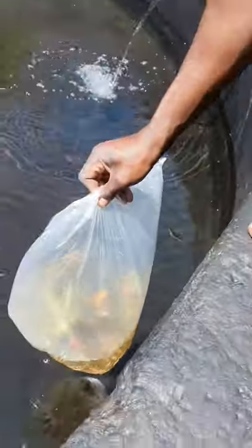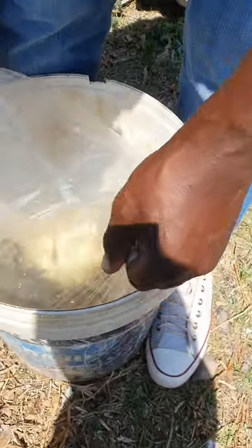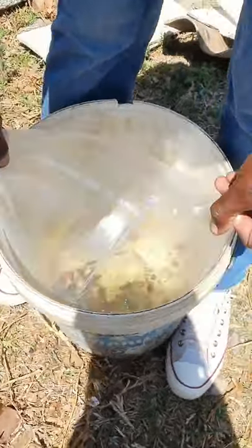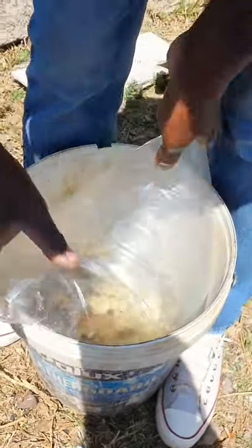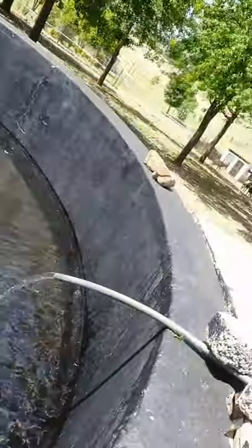They're still alive — I didn't buy them far from where I stay, it's a 30-minute drive. Before you take them out of the plastic, you have to acclimatize them. You have to make sure the temperature inside the plastic is the same as the temperature in the tank. I'll leave them in the plastic bags for about 30 minutes to acclimatize before I open them.